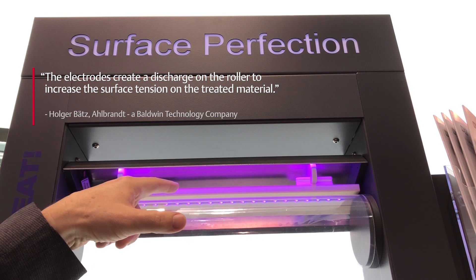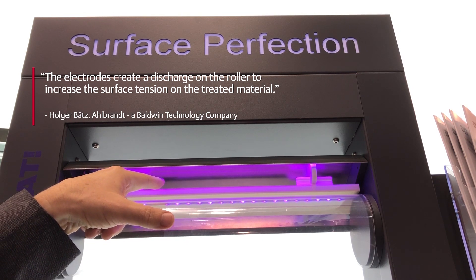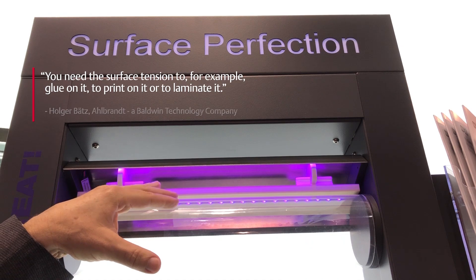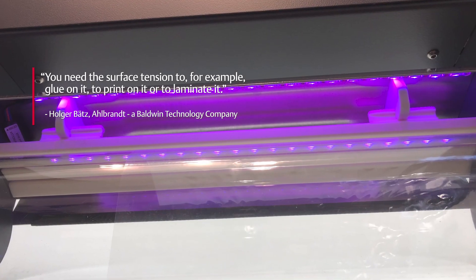Here you see that the electrode creates a discharge on the roller, and so we can increase the surface tension of the material which goes through. What is surface tension? You need the surface tension to, for example, glue on it, to print on it, or to laminate it.